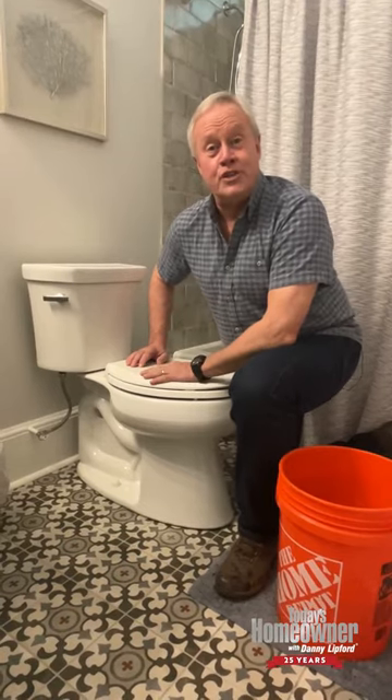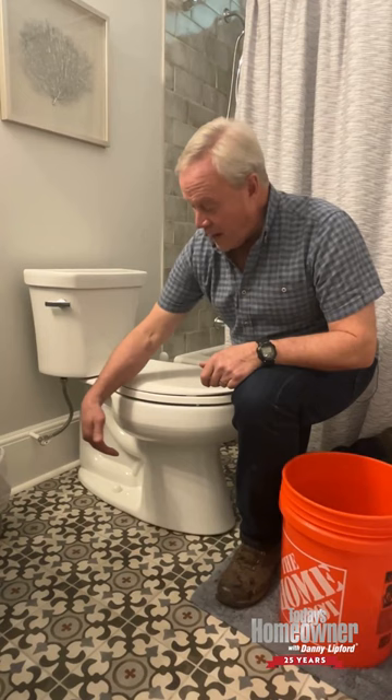I'm about to do a little project on this toilet where I'm going to have to pull the toilet in order to replace the wax seal on the bottom. Anytime you're pulling a toilet, you want to get as much water out of it as you possibly can.